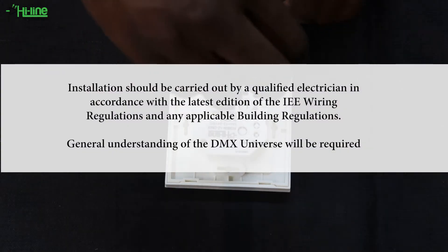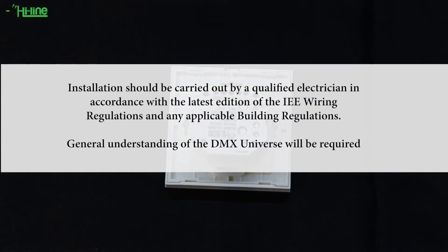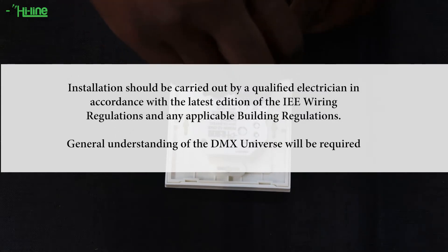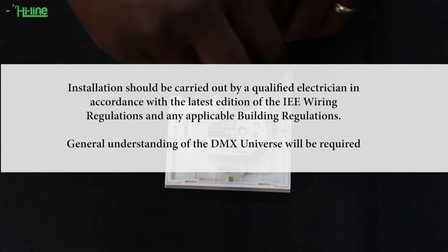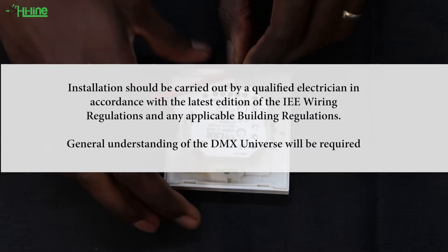Please note that if you're not a qualified electrician yourself, we do recommend consulting one, as you will need to wire everything according to the IEE wiring regulation. You will also need some experience with the DMX universe as a whole, as this is just a very brief explanation.